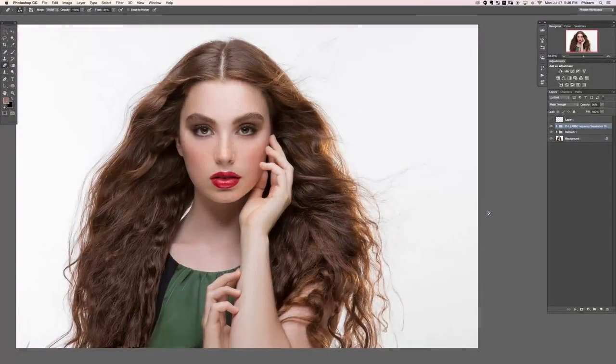Hey guys, welcome to the first retouch part three. In this section we're going to be doing a lot of work with color. We're going to color her hair, take care of this little gap area here, and show you how to match the color between her face, neck, and body. So let's go ahead and start there because that's an important part.